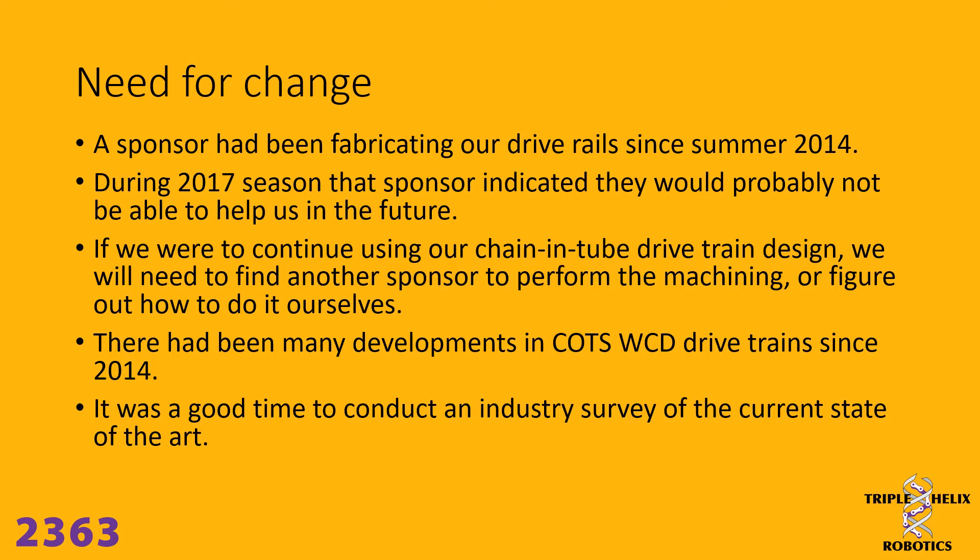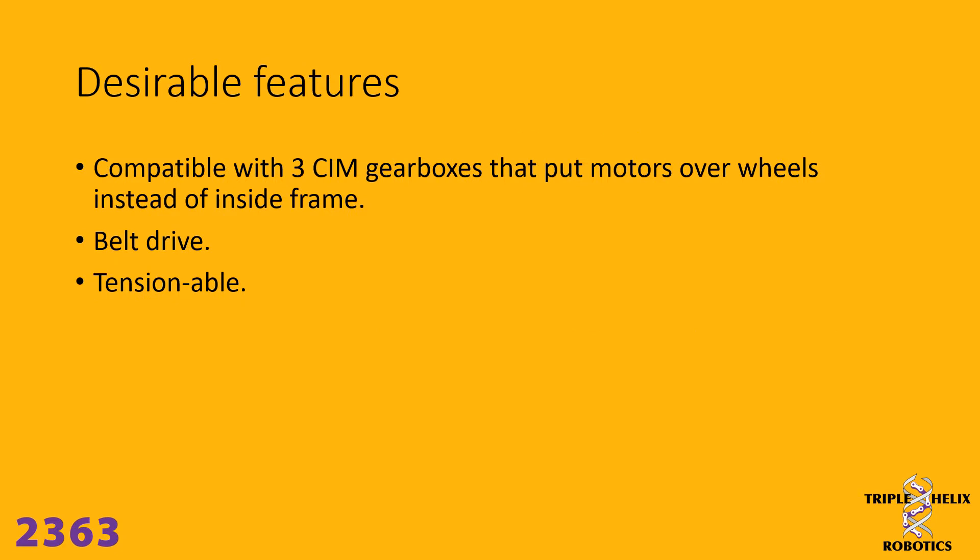At that point there had been quite a bit of new developments and new products come on the market since 2014 when we had designed this drivetrain, and we figured it was a good time to look around and see what was out there to help us in that process. We put together a list of features that we would like to implement in the drivetrain.